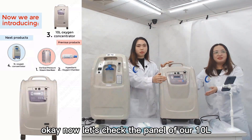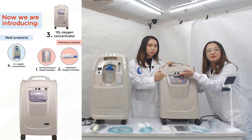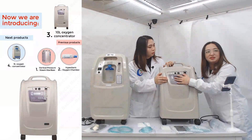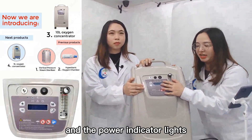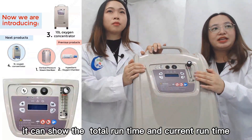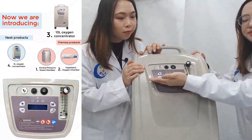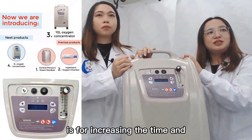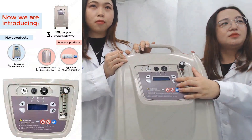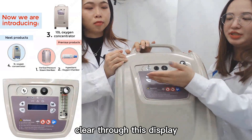Now let's check the panel of our 10-liter oxygen concentrator. For the panel, there are three lights: the alarming light, the oxygen concentration alarm light, and the power indicator light. Here is the display — it can show the total run time and current run time. There are four keys for increasing the time, decreasing the time, continuous timing, and canceling the alarm.